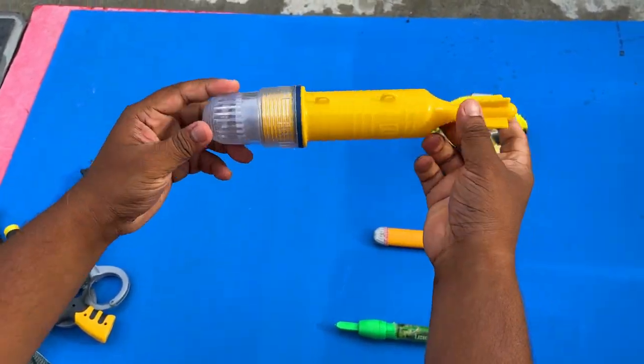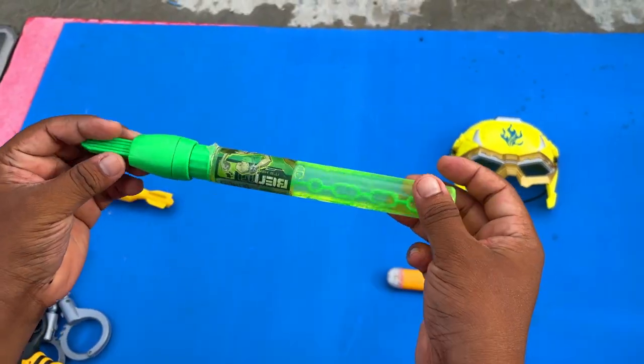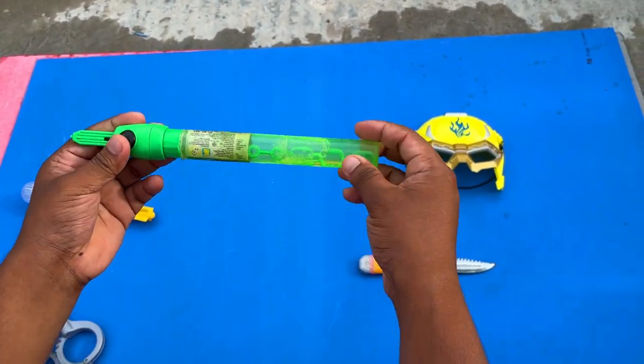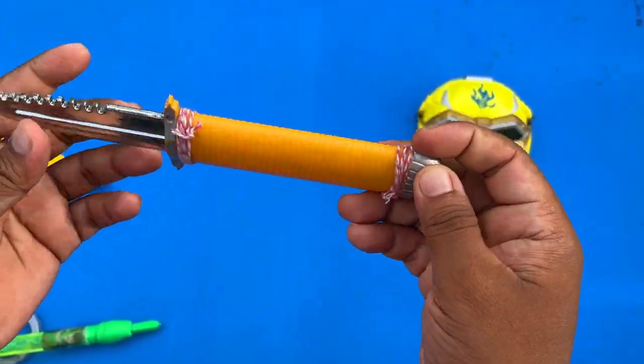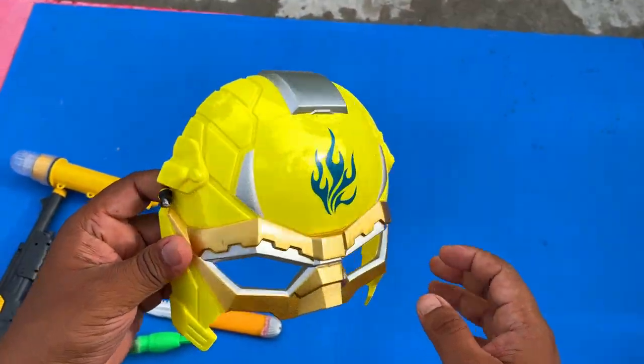And then I have a bubble stick. Wow. And here is a knife — a flexible knife. And finally I have a superhero mask.